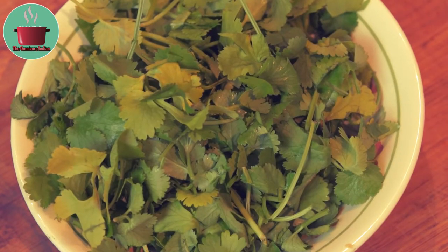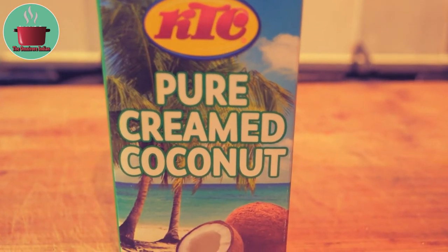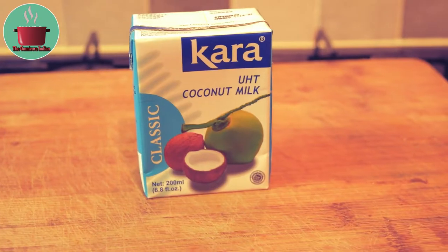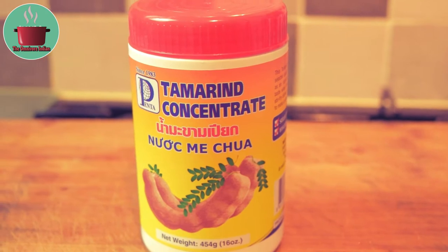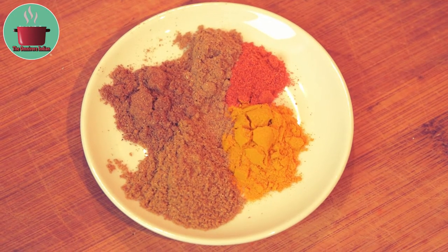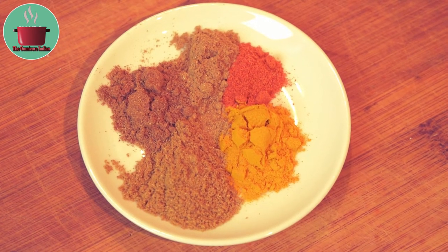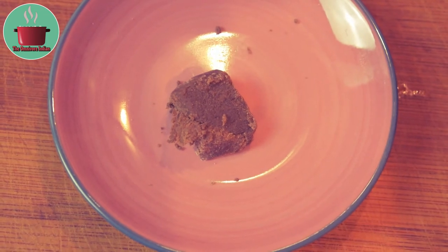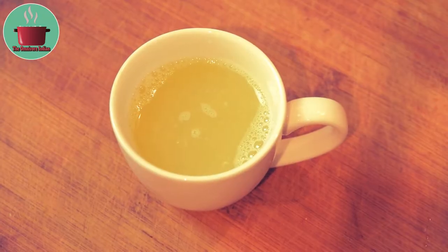A handful of coriander leaves, 150 g creamed coconut, 200 ml coconut milk, 1 tbsp tamarind paste, 1 tsp each turmeric, coriander and garam masala powder, and 1 tsp each cumin and chilli powder, 1 tsp shrimp paste, 2 tbsp tomato puree and the juice of 2 limes.